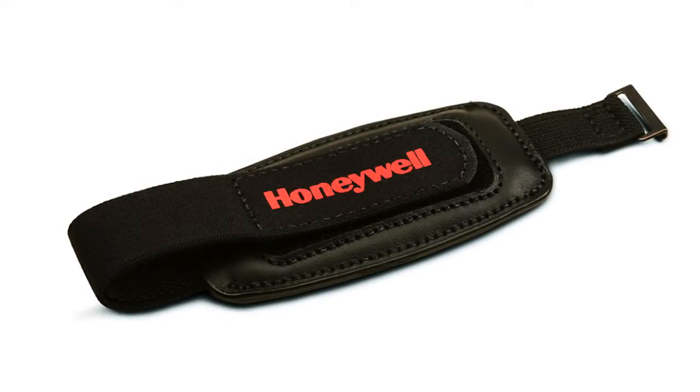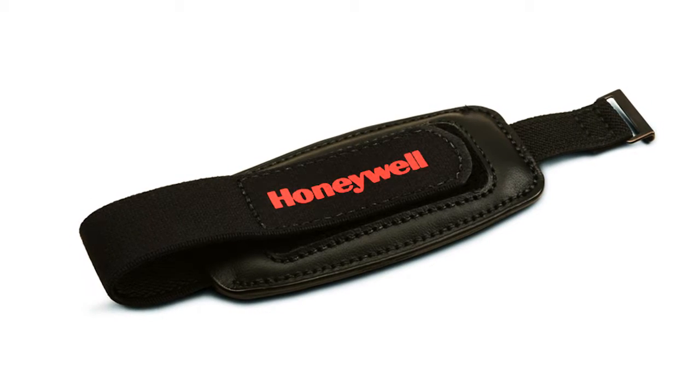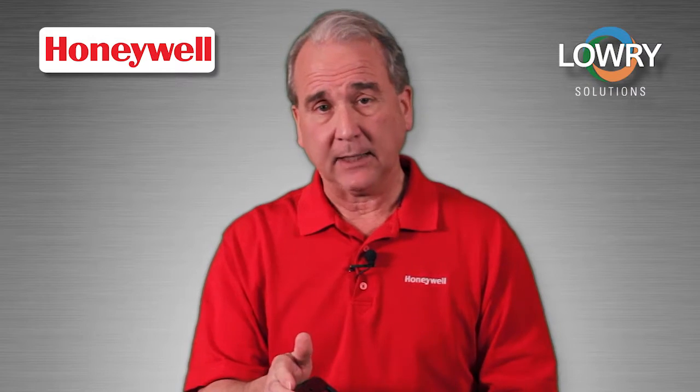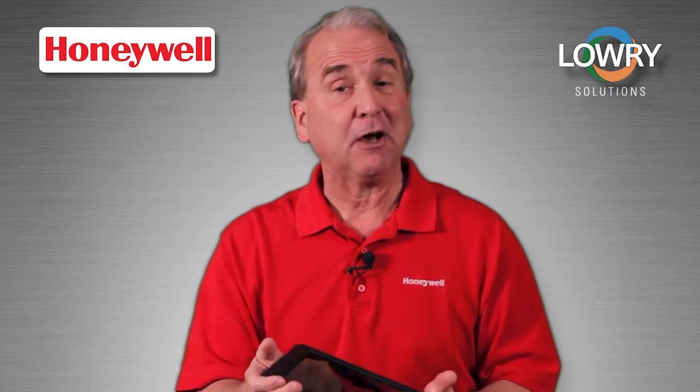We strongly recommend the hand strap, which keeps the SL62 secure and gives users an ergonomic, comfortable experience. What's more, using the hand strap reduces the chance of drops, so it protects your business investment.